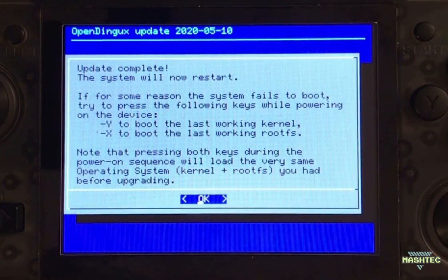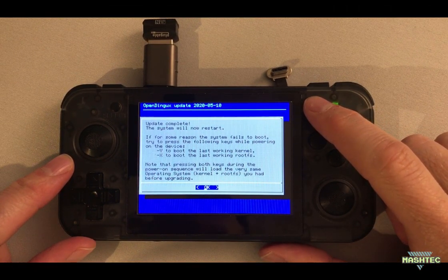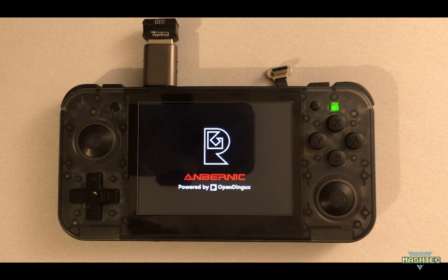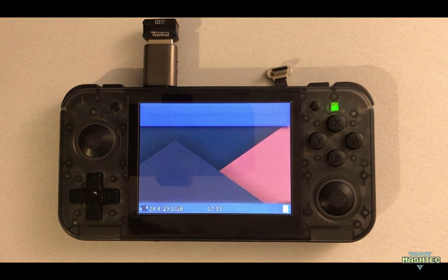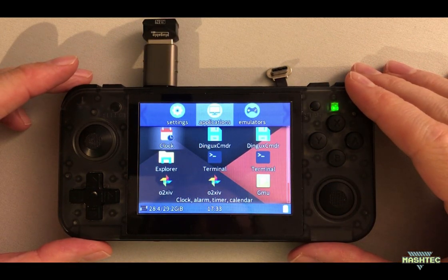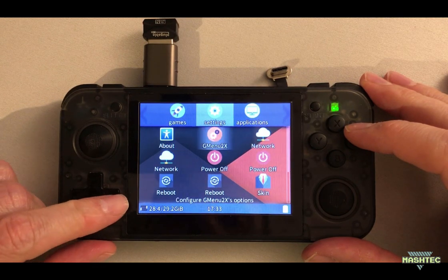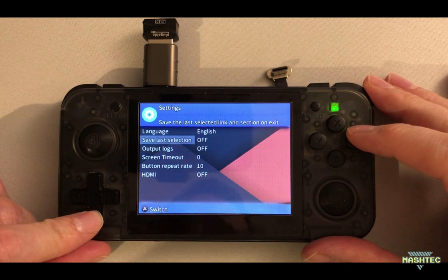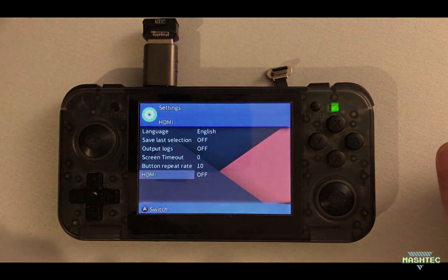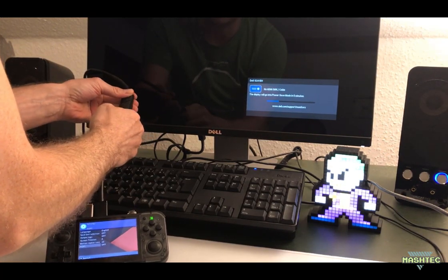It says update complete and the system will restart now. Let's see what happens when we restart the RG350 after installing the HDMI patch to rogue. All right, we're back in our system. Let's switch over to the settings and see if we get that HDMI option now. Now let me connect my HDMI cable to my monitor right there.